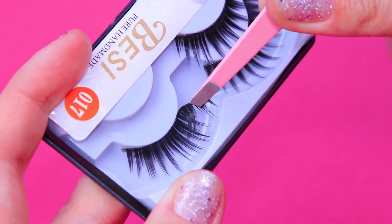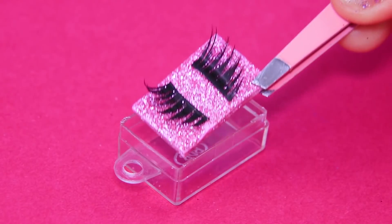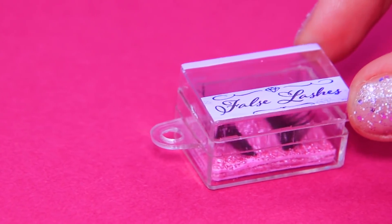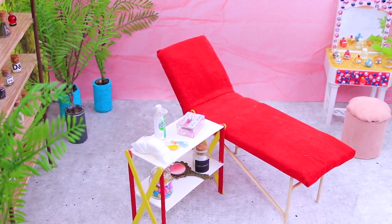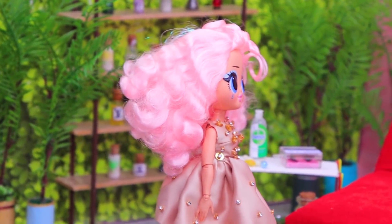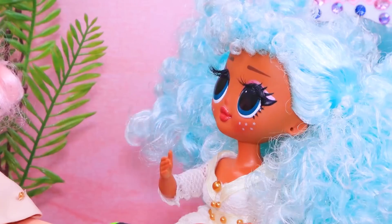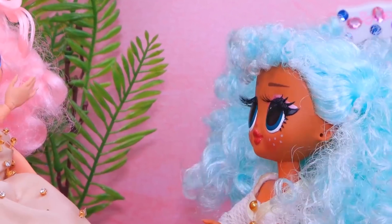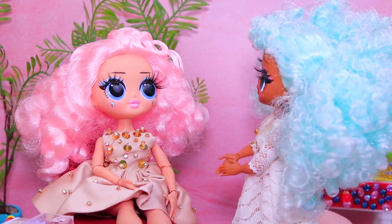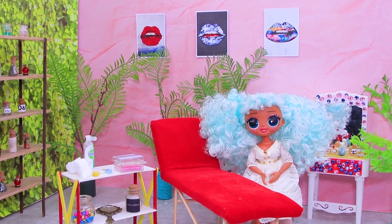Cut eyelash extensions, choose the right size, and put them on foam paper. Add a pretty label and it's ready! There are so many interesting things in the lash tech's office — stands with bottles and even perfumes to make everything smell nice! Mary has wanted longer eyelashes for ages. "Do you have an appointment?" "I do! What volume would you like?" "I want the same as yours!" The beautician started her work. "Look how great it looks! Wow, that's some volume!" The customer left happy!